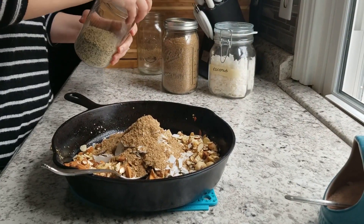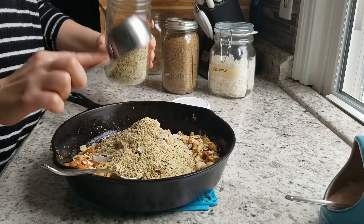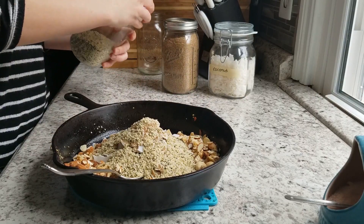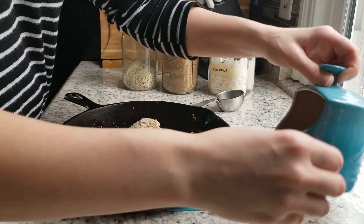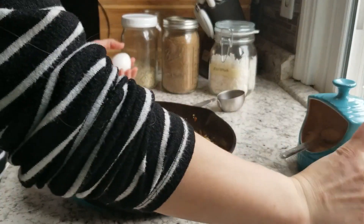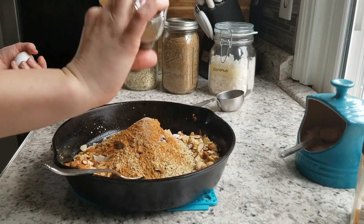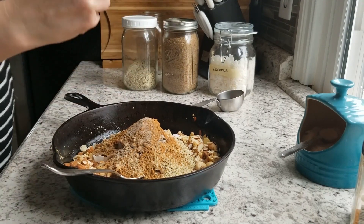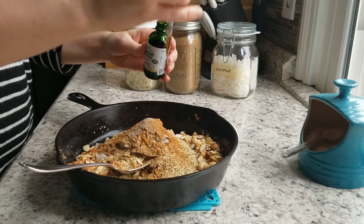I'm doing one quarter cup of ground flax seed meal — just the regular brown one, though you could use golden. Then one quarter cup of hemp seeds, and about an eighth of a teaspoon of salt, just a few pinches for a little saltiness. Then some cinnamon and cardamom, just sprinkled in for a little extra flavor.